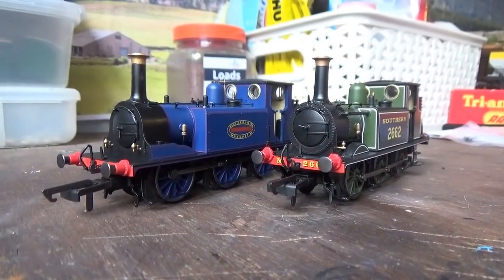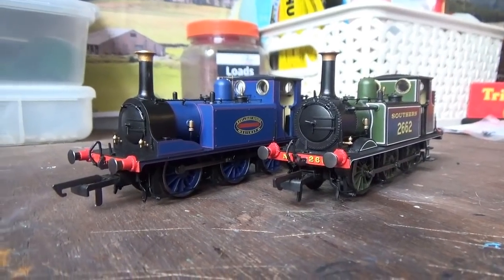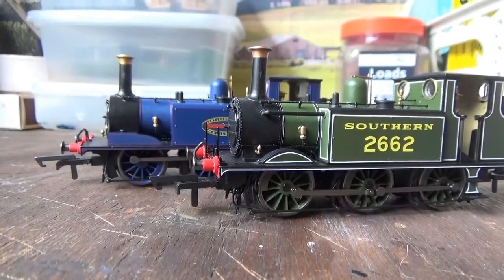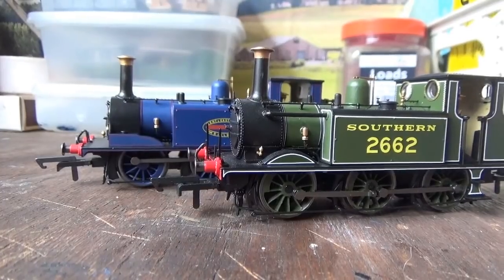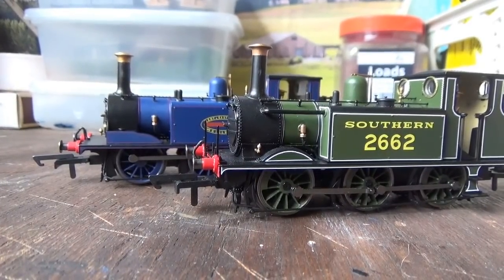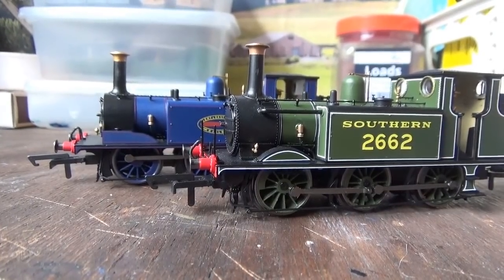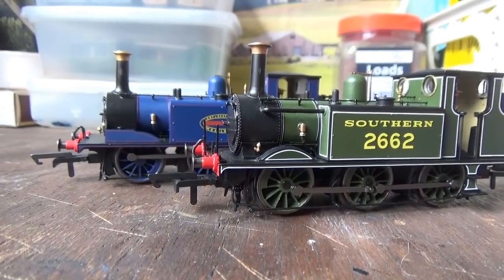Here are the two Hornby Terriers — the A1 and the A1X — placed together side by side. You can also see the detail differences between the two of them. These really are beautiful locomotives and beautiful models. For the detail, I think Hornby have got it bang on.